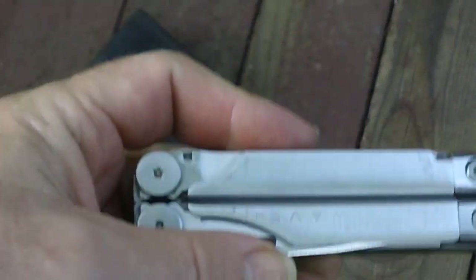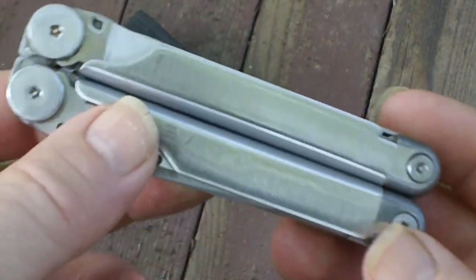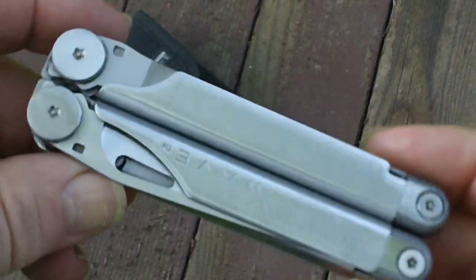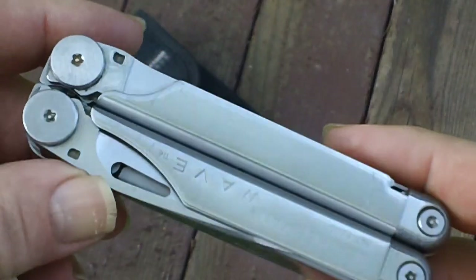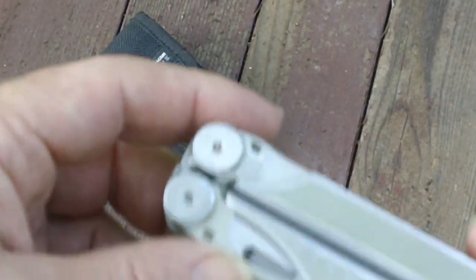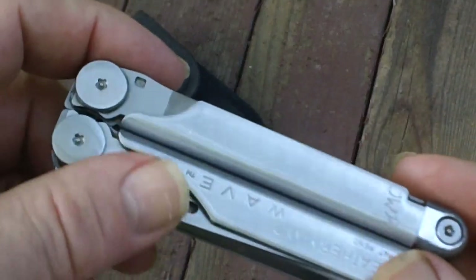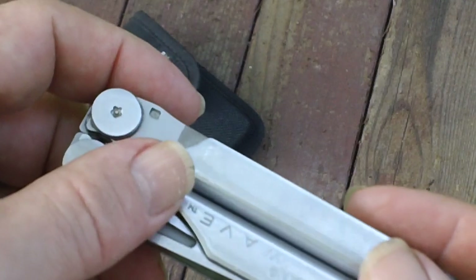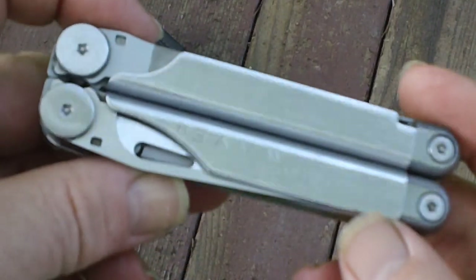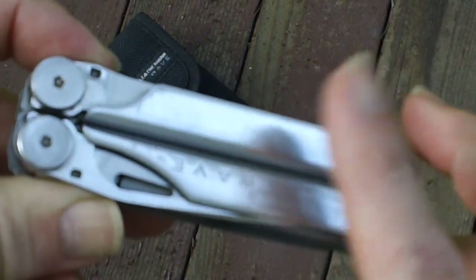I would really recommend, especially to a collector, getting one of these — I'm sure they're floating around all over the place. It is a retired model from Leatherman. For anyone in trades or construction work, there are heftier tools you'd want to look at: the Surge, the SuperTool 300 — they have just a little bit more bulk to them. But this is a great tool.